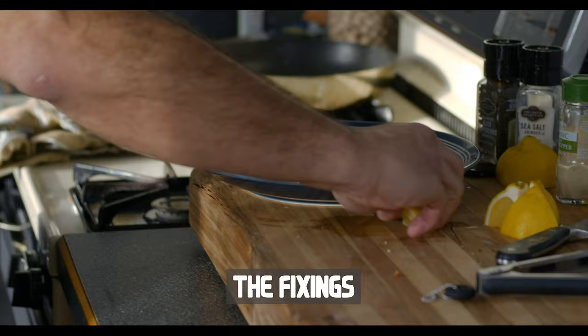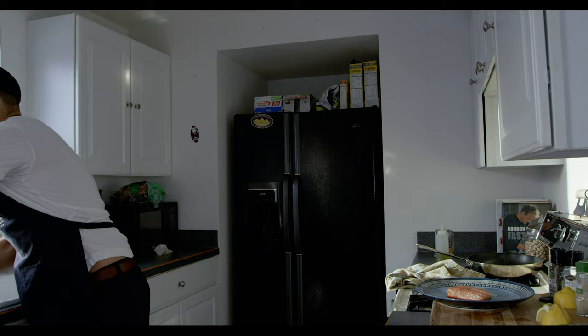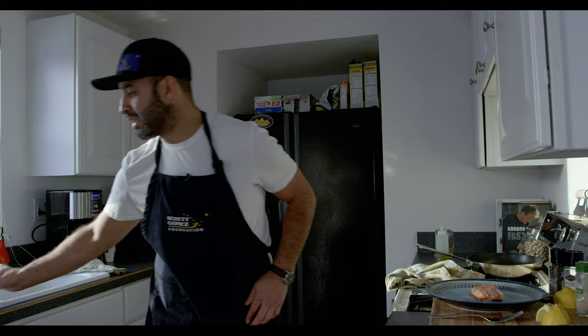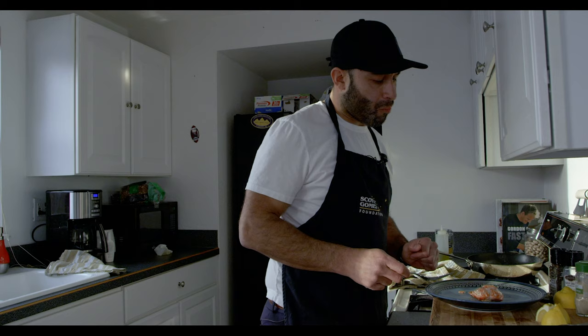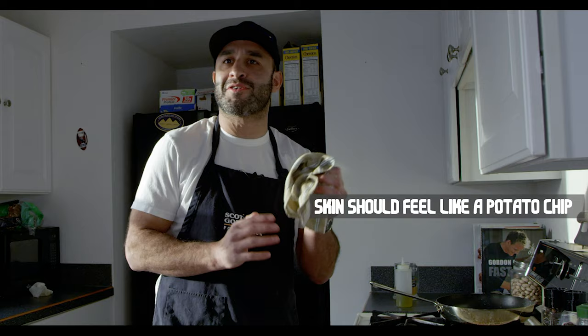I like lemon — depending on what you like, pour some of that lemon on. Finish your plate up. If you really want to impress someone, do what they do on the TV shows. So as you can see — perfectly cooked, maybe a little over but that's fine. The skin's got that nice crispy, potato chip kind of feel to it. Pretty simple — it's one way to cook Alaskan salmon right off the bat.